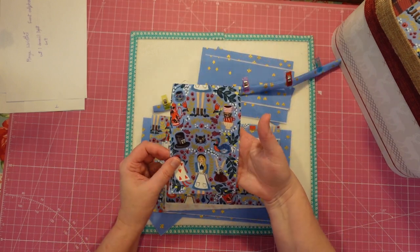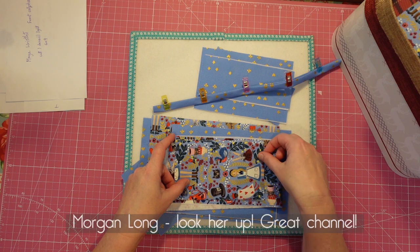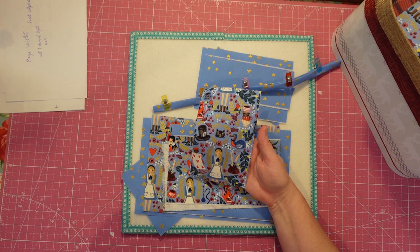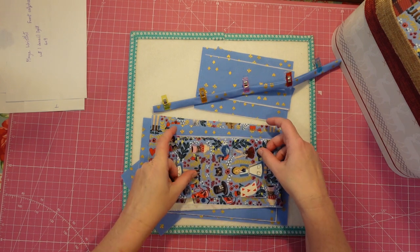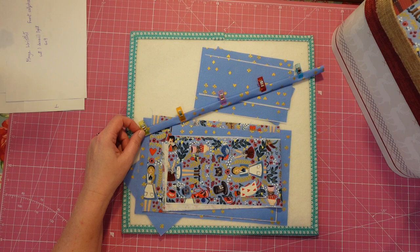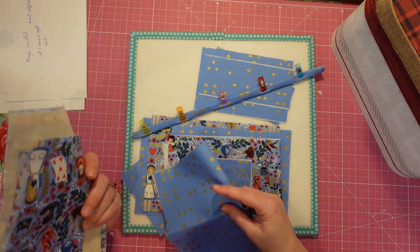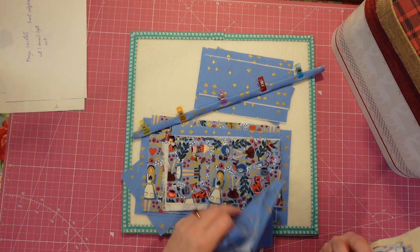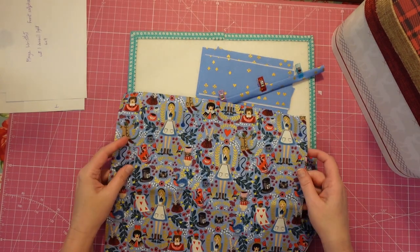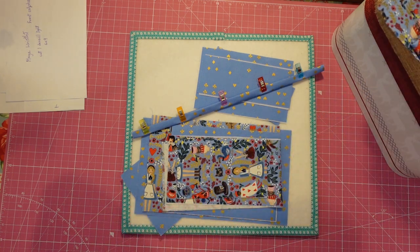I wanted to use the leftovers from that Alice in Wonderland fabric to make a little pouch for my YouTuber Morgan. I think she has the Rifle Paper Company version of this — there's a Penguin book that has this fabric as the cover. I was going to make her a pencil pouch because she's an artist, but I forgot and cut out the Maya Wristlet instead. Maybe I can make a pencil pouch out of the leftover pieces as well — I seem to have quite a bit left and this piece might be big enough.